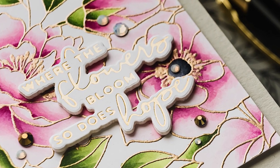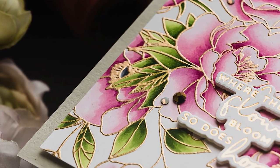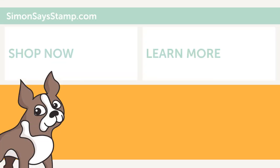And that finished my card. Here's a look at this card made with Simon Says Stamp's delicate outline flowers cling background stamp. I hope this video has given you some ideas on how you can use this stamp, and I hope you feel inspired to create. Thanks so much for joining me today — love you guys and I'll see you next time.